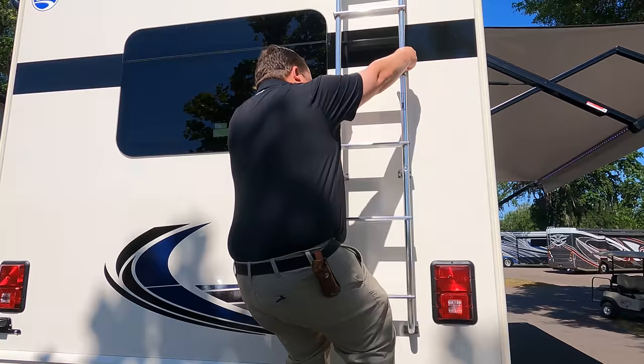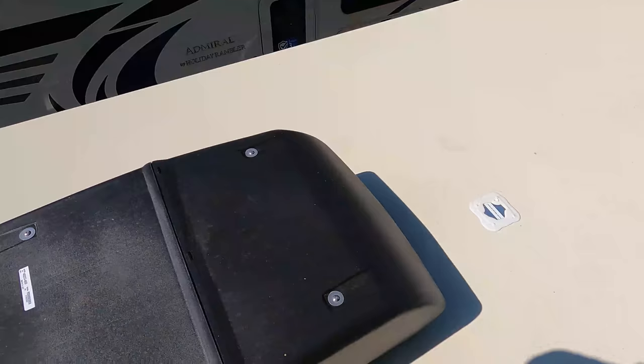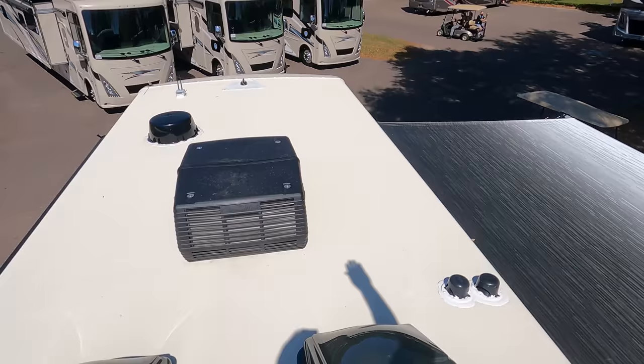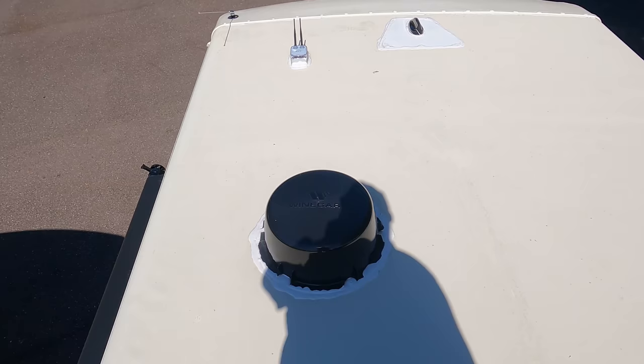Be careful up here on the roof. You can see this is a nice one-piece TPO roof. Not one, but two air conditioning units — I love that. Right here you have your max air fans, right over there. King Air, Wineguard digital antenna, and right there you have your Wi-Fi Ranger.